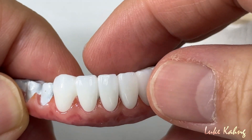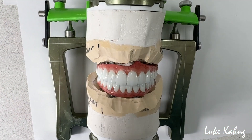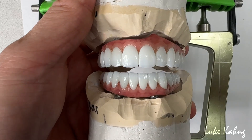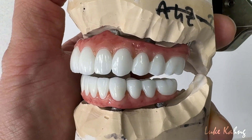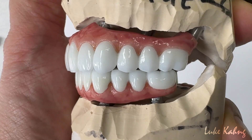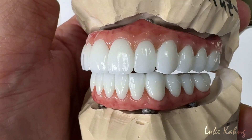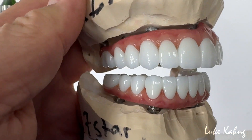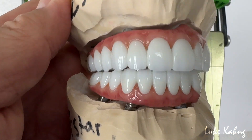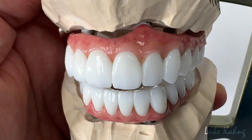We took it out from the model. After cementation, with the mounting, just make sure the occlusal contact is on. Give them the maximum strength. Pure white — slightly more white — because it's white actually. And finish the final restoration from this journey.